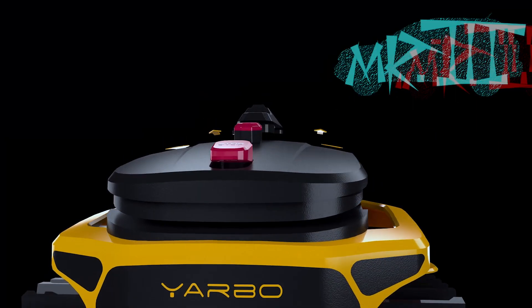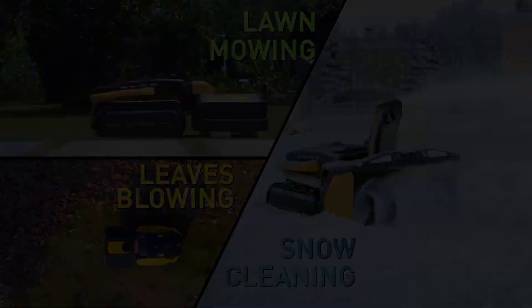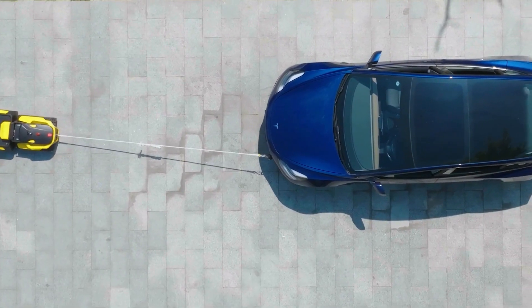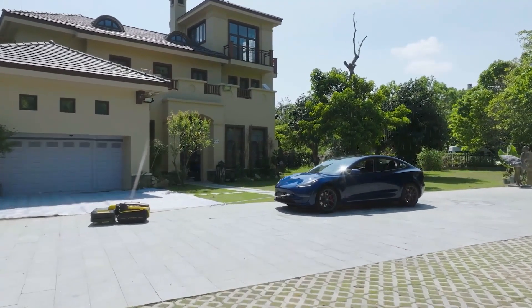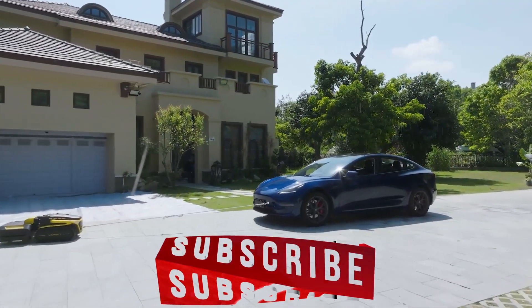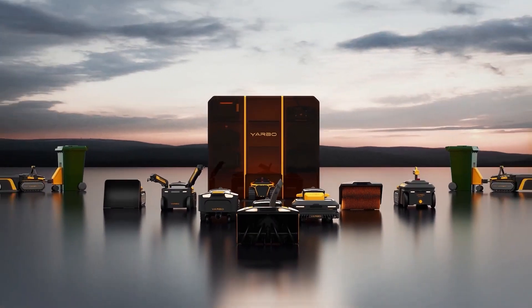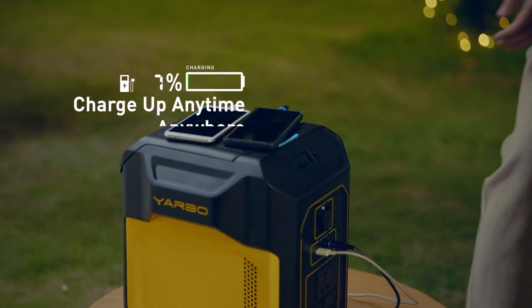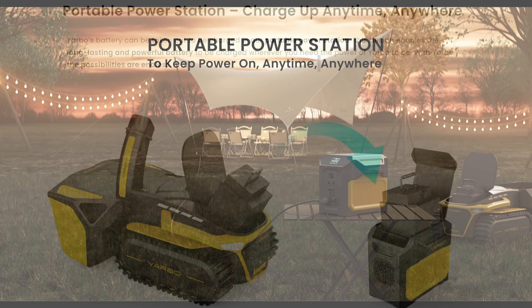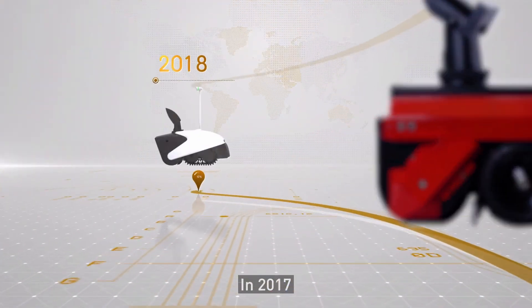Hey guys, Mr. 3 here and this is the Yarbo. It's a personal yard assistant that can perform in all the seasons, or even tow a Tesla Model 3, which weighs around 4,000 pounds. That's ridiculous. So Yarbo, please send me this out to try. Check out these future module attachments, and they also have a battery generator coming out soon. I'm super excited to find this company and see how they will advance with their technology to help us out.